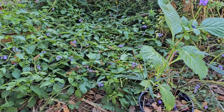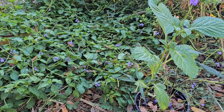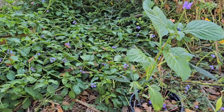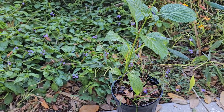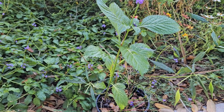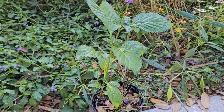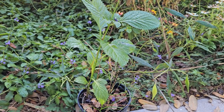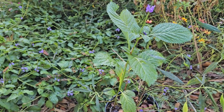Hey everybody, this is Rob with Fruit of Labor Landscaping. We're out here in the serene forest today and we have an opportunity to go over some really key differences in our Florida native porterweed and our non-native porterweeds. I got this opportunity because a non-native ended up volunteering in a pot and I've never seen this nursery sell native porterweed, so I already had a pretty good idea it wasn't native. Now it's grown enough that the distinction can be made really easily and I just want to show you guys that.